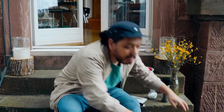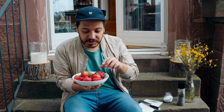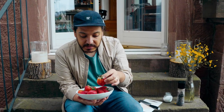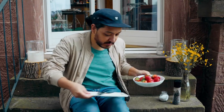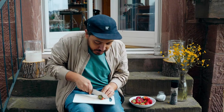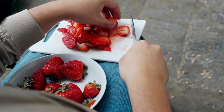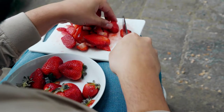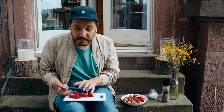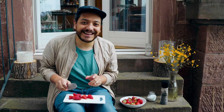Before we bring everything inside and start cooking, let's talk about the strawberries. We're going to get rid of the stem and then cut them like so — I'm going to grab a big one. We're just going to cut them into around quarters, depending on the size of your strawberry. You want medium to small pieces because we're about to cook this up and this is going to be our gorgeous marmalade. Let's bring everything inside and get cooking.